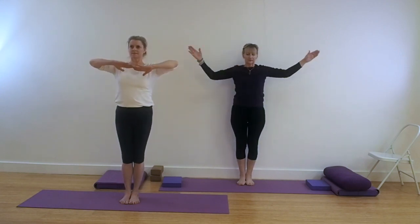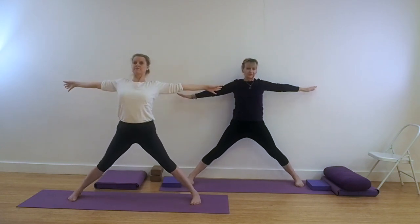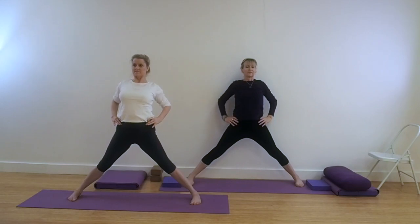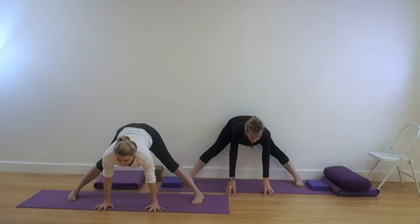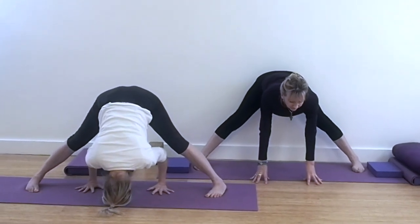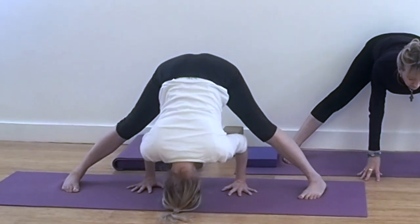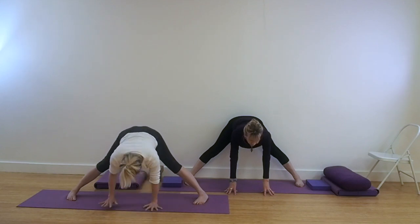Bring the hands to the centre, step or jump the feet wide. Keep the chest lifted, arms extended to start with, then take the hands onto the hips. You may need a couple of bricks in front of you for your Prasarita Padottanasana. Either take the hands to the floor underneath your shoulders or place them onto bricks. For classic versions of the poses, see how Lynn is taking the hands back — the heel of the hand lines up with the heel of the foot, the elbows come in line with the shoulders, and the head releases down to the floor. You may need to put a few foam pads underneath the head. Keep the outer edges of the feet pressing down and the legs lifting.